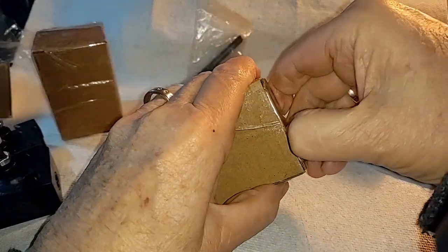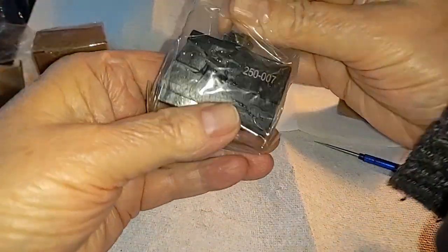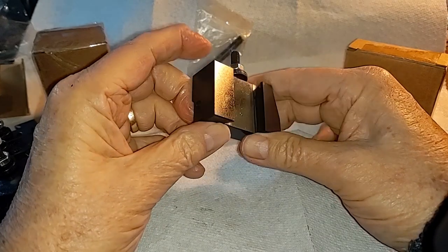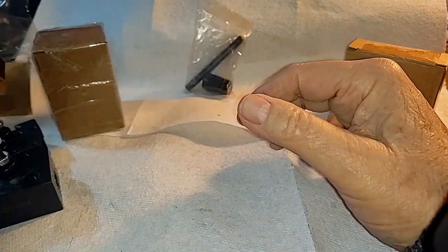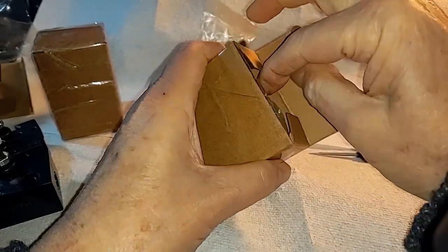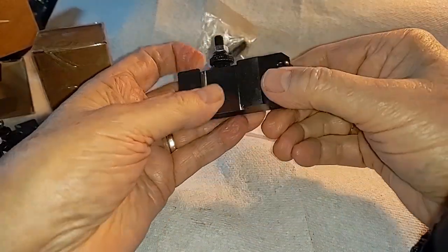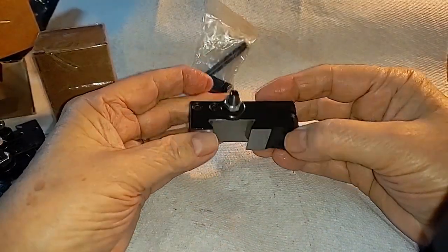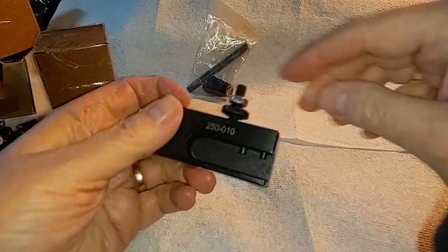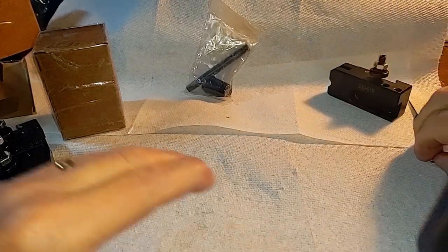The 250-007 is your cutoff tool holder. Cutoff tools go in here, and these seem to be pretty well machined — I'm not unhappy with them. And then we have the 250-010, which is a knurling tool and also has another function. Nice machining on this — overall impressive, and it has a section in the back where you can clip in another tool. These are the ones that came in the set; the set's about 100 bucks.